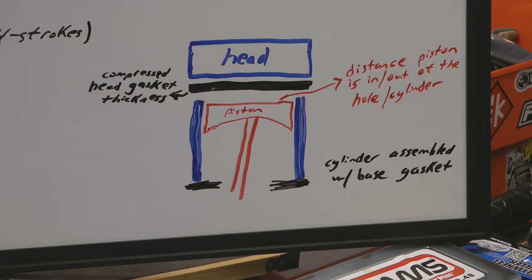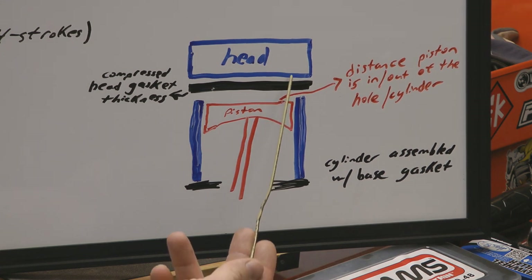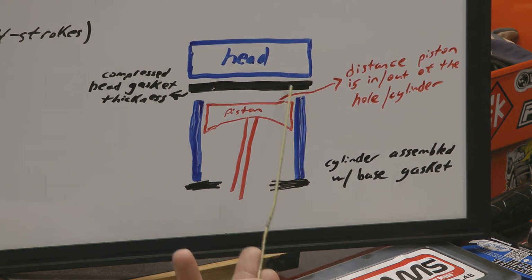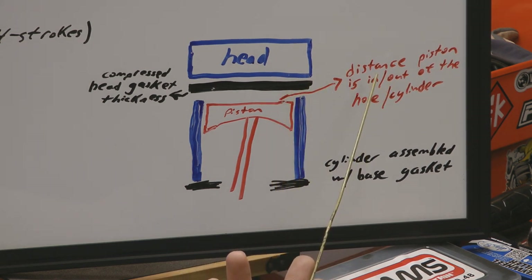To help illustrate what piston to head clearance is, I drew up an illustration here on the bottom right-hand side of this whiteboard. I've got it zoomed in here so hopefully you guys can see it. What we're looking to do is calculate the measurement from the flat part of the top of the piston here to the bottom of the cylinder head here, and that is done by getting the distance that the piston is in or out of the hole or cylinder and adding that to the compressed head gasket thickness.